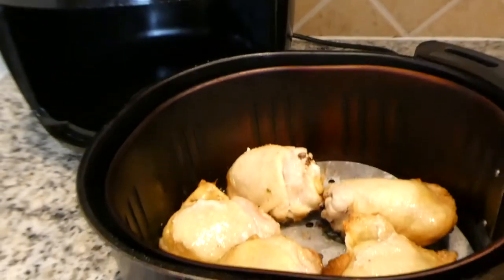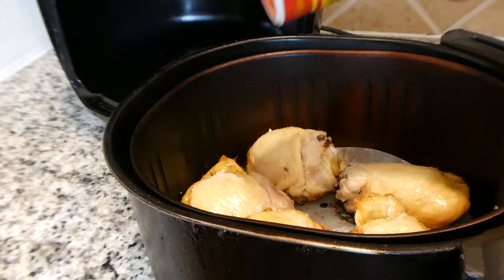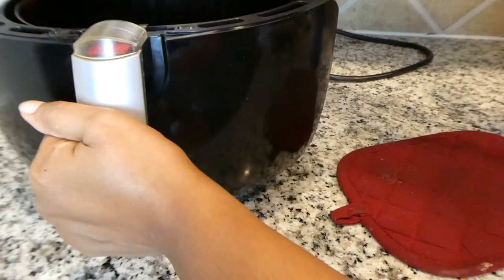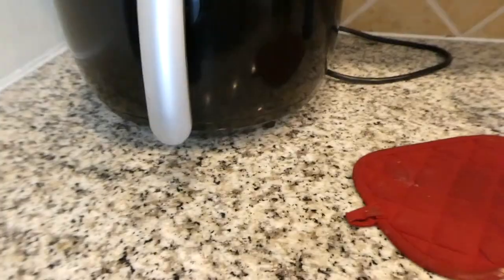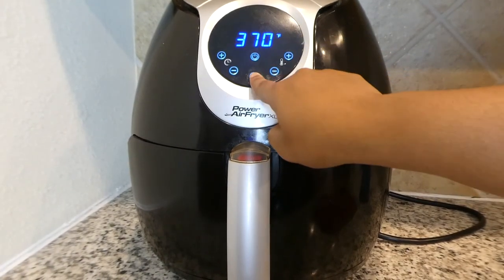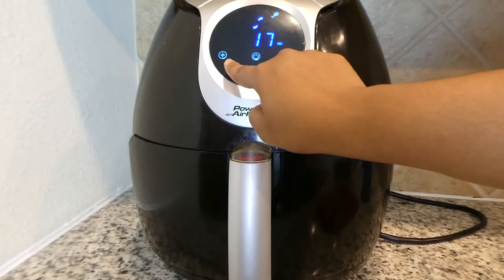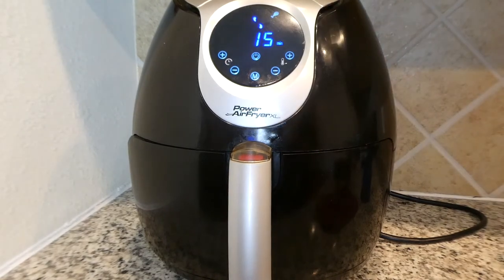I flip the chicken thighs over and use the same seasoning on the other side, then back in it goes. Back to 380, which is what I prefer, and for 15 minutes since these chicken thighs are a little bit bigger. I like to make sure my chicken is cooked all the way through. And the air fryer really does hold in the moisture as well, so I don't have to worry about these being dried out.